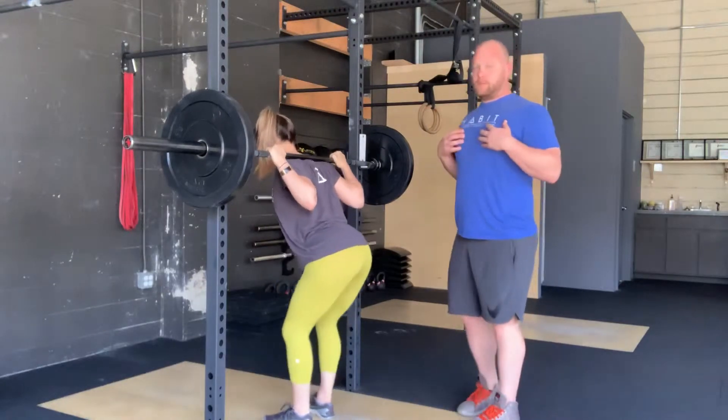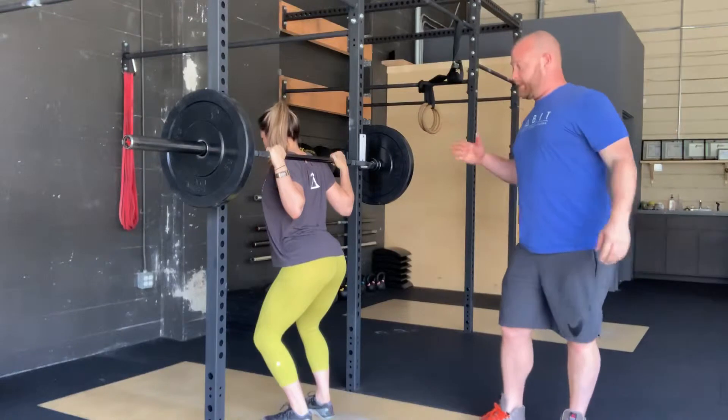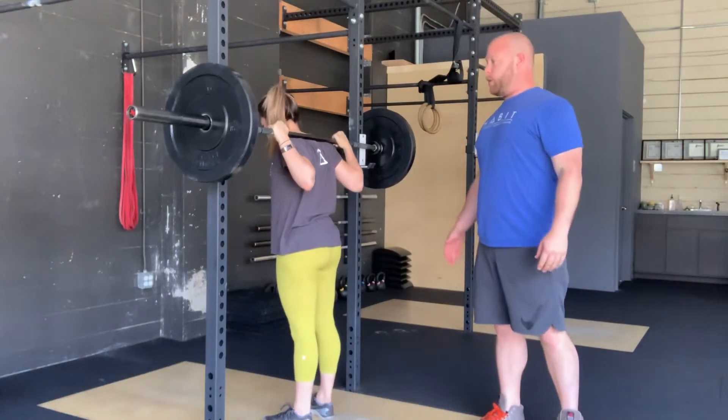From here, she puts her chest out, squeezing her shoulder blades back, getting them nice and tight. She takes a deep breath in, and then stands that barbell up.